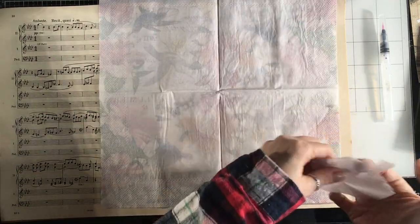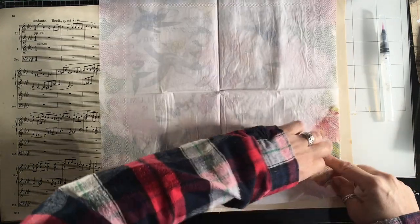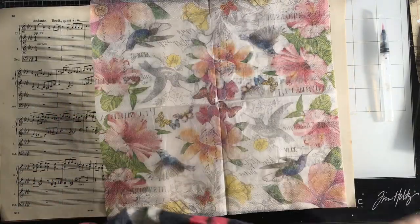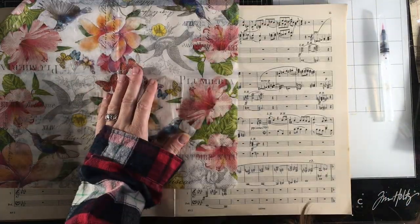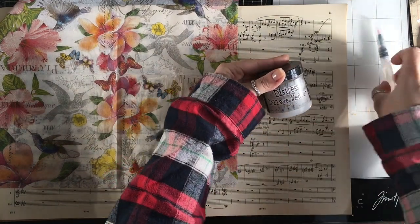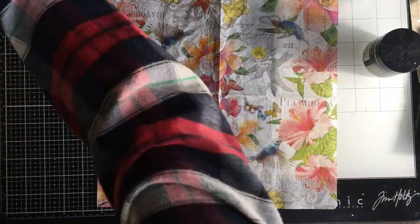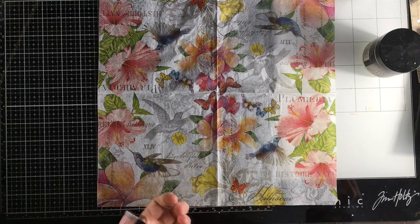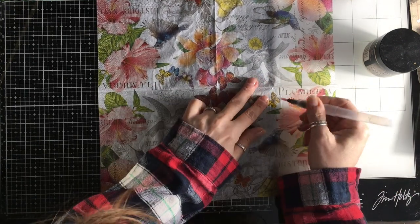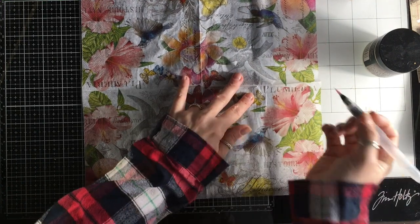Pull that, and then with that other sticky piece pull again. Most of these are three ply, so let's remove that. Now I'm going to use my distress collage medium for this. I'm going to move my book aside for a minute and use my water pen — just give that a bit of a squeeze to get some water out.